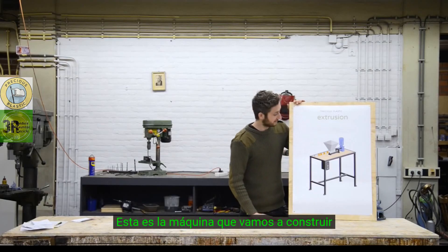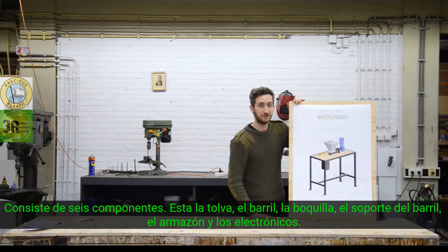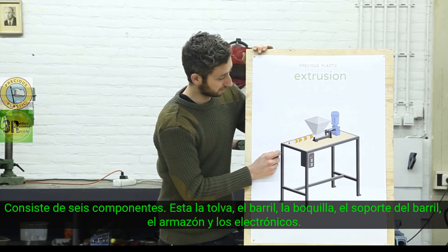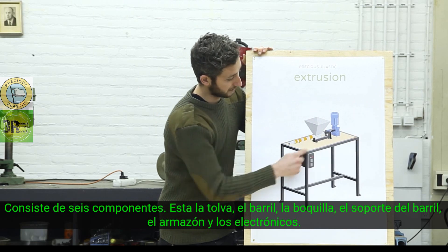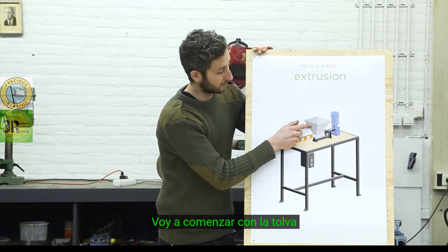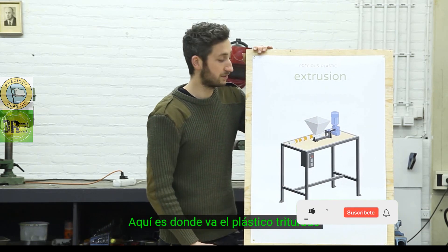Alright, so this is the machine we're going to build. It consists of six different components: we have the hopper, the barrel, the nozzle, the barrel holder, the framework, and the electronics. And we're going to start off making the hopper — this is where the shredded plastic goes into the machine.